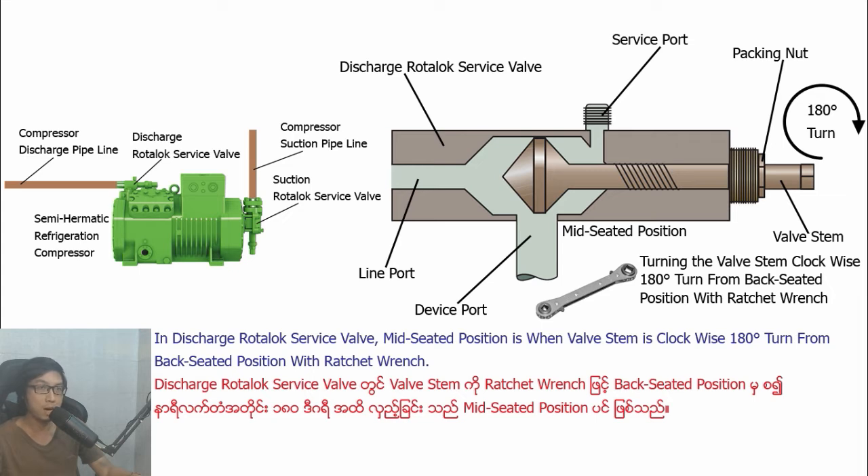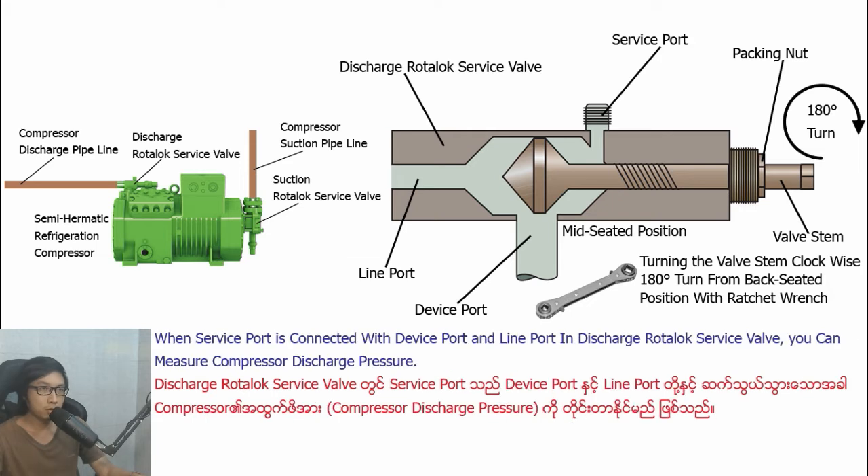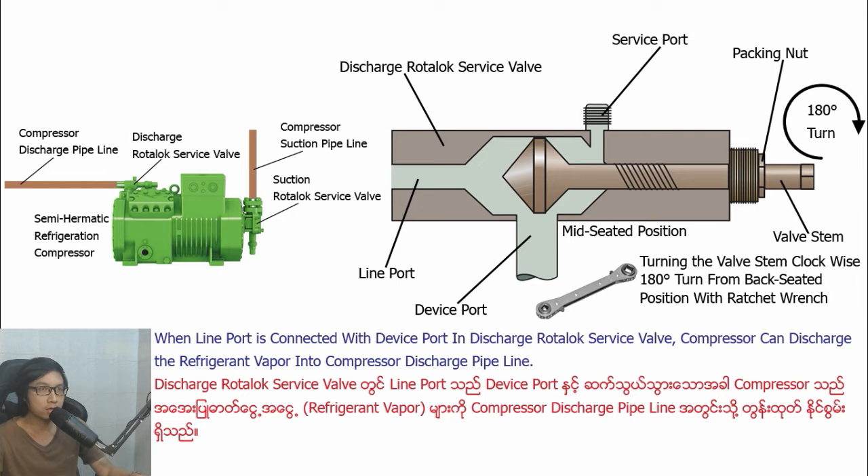When line-pull is connected with divipull in Section Ludolo Savipa, compressor can section the refrigerant vipa from the compressor's Section pipeline. In Distract Ludolo Savipa, mid-seater position is when basting is turned clockwise 180 degrees from the back-seater position with wrench. In mid-seater position in Distract Ludolo Savipa, divipull is open, line-pull is open, and Savipull is open. When Savipull is connected with divipull and line-pull in Distract Ludolo Savipa, you can measure the compressor's Distract pressure. When line-pull is connected with divipull, compressor can distribute the refrigerant vipa into the compressor's Distract pipeline.